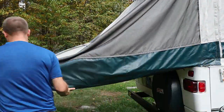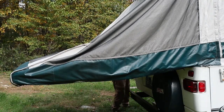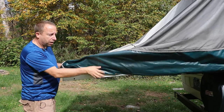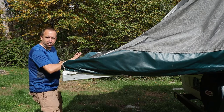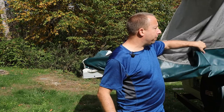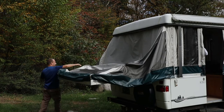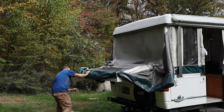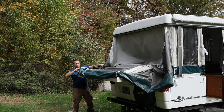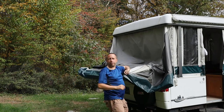Next I'm going to disengage all these little bungee cords from the hooks underneath the bed frame. Now I'm going to untuck the canvas from around the corners of the bed frame and leave it up above the frame a little bit so I can start pushing the bed frame into the camper. As I do, I want to make sure the canvas doesn't bunch up and get pinched in the slides, so I'm going to tuck the canvas up on top of it as I go to keep it from pinching.